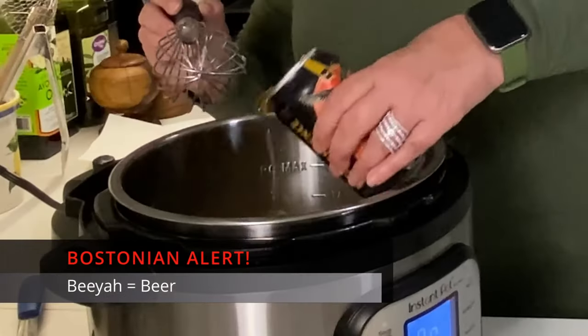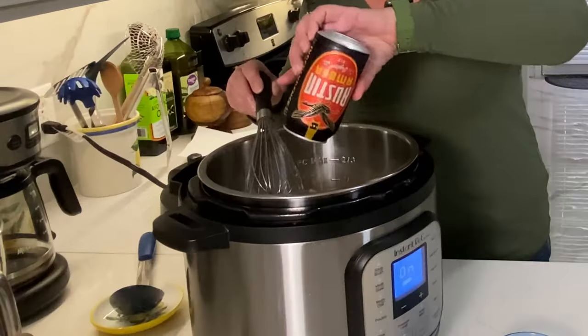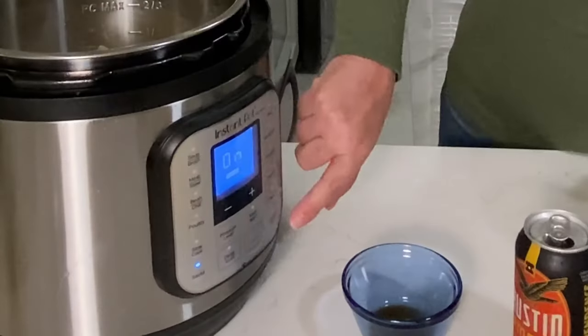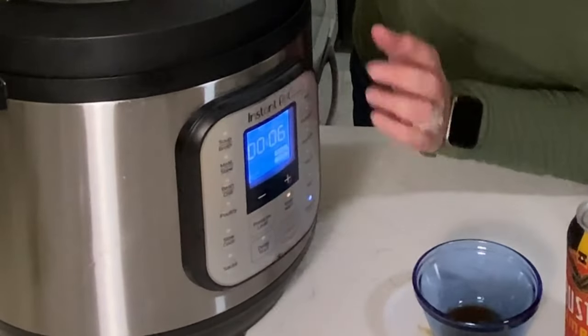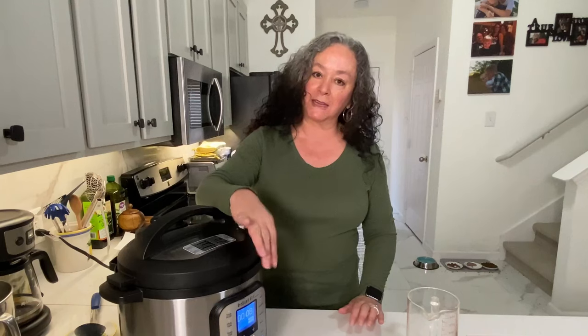It looks a little messy in there, but it's going to be so tasty. Now I'm going to add in my beer — this is just one 12-ounce can, an amber ale. You want something that you like to drink. The cheese is going to go in later. I'm going to give this a quick stir, cover it up, and turn this off. We're going to hit pressure cook and I'm going to do it for 8 minutes. This will take about 10–15 minutes to come up to pressure, then it'll go off at 8 minutes. Then we're going to quick release it and stir in our cheese.